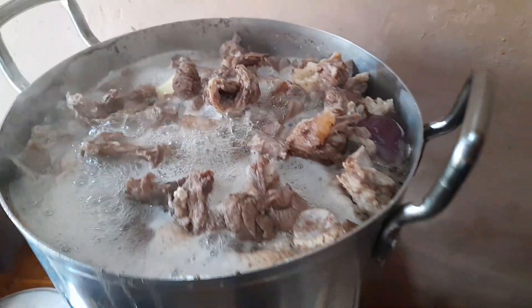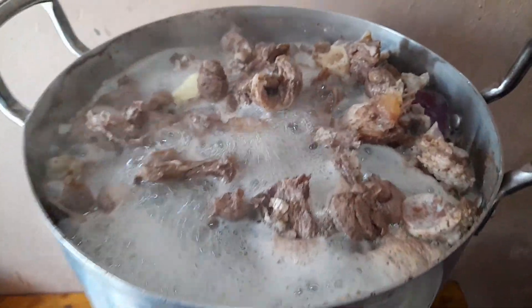How do you make your mbuzi? Let me know in the comment section below. This was going to be a wet fry because we are going to have it with ugali — that's why it had to be a wet fry.